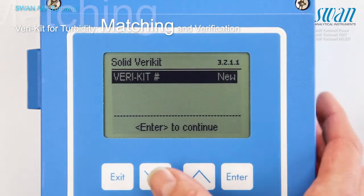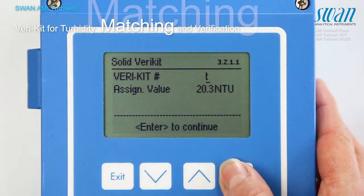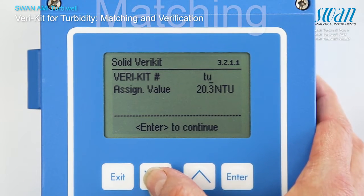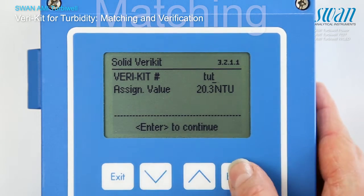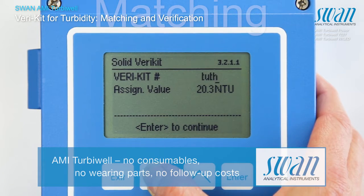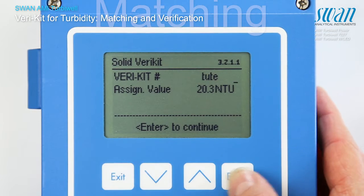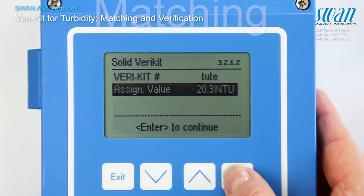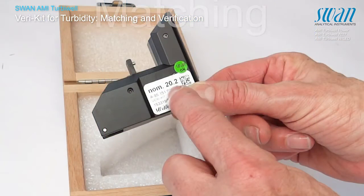In case a new varikit is to be matched, proceed as follows. Define a unique name for the varikit. There are 10 characters available. The assigned value is shown on the label of the varikit.